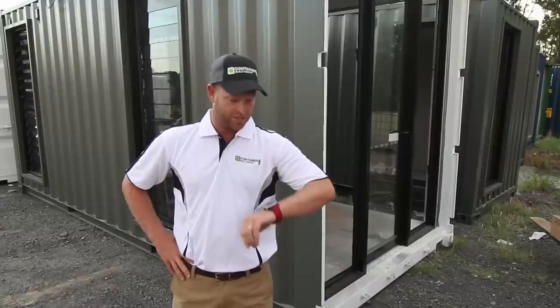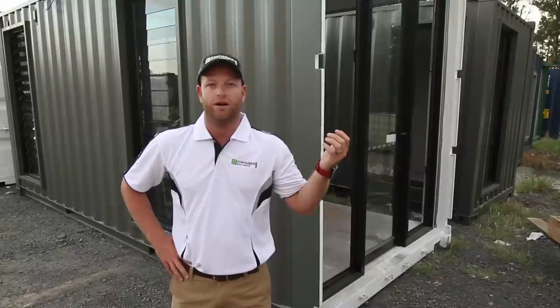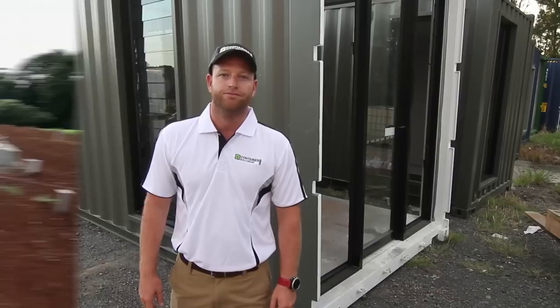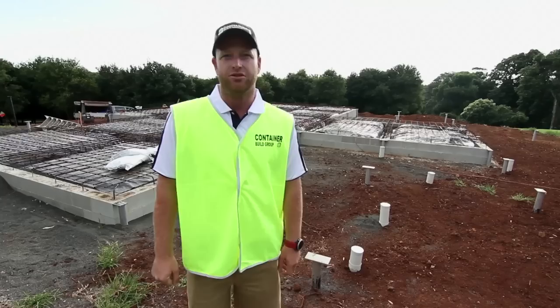Hi, Jamie here from Container Build Group. Today we're installing another large luxury home. It's going to be 14 shipping containers made out of 20 foot high cubes. There's going to be a double storey with polished concrete in the middle. Today we're just loading up the containers, getting ready for that in the next 20 minutes. We're going to go onto site and show you how the installation is going to work, with the cranes and the groundwork that's already been done on site, and take you through the process of a luxury home build.